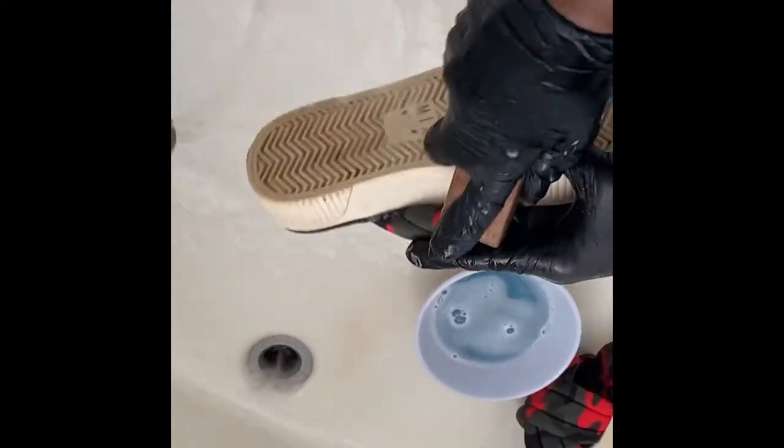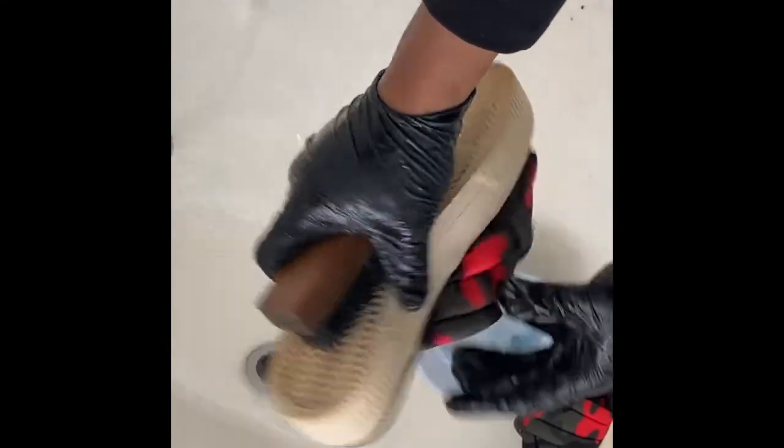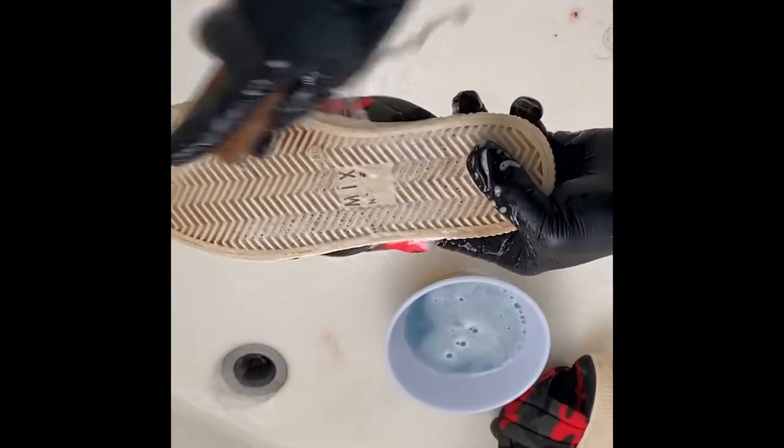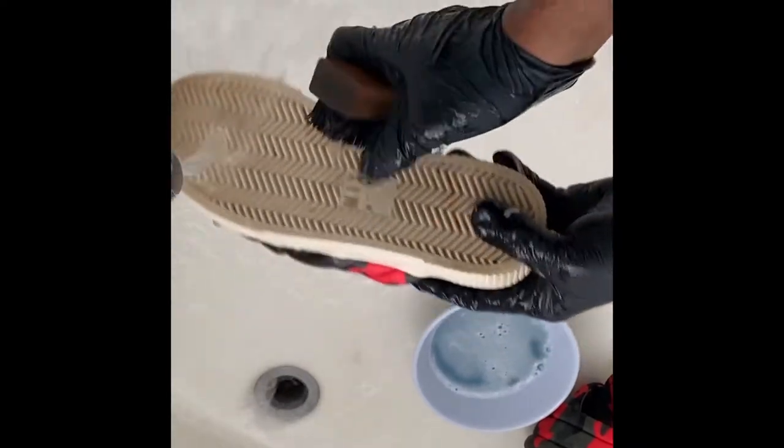I do recommend that you use some gloves while you're cleaning this shoe — you don't know where this person has been walking. If you guys are into sourcing shoes and getting shoes to resell, you can always clean them up real good. I'm a footwear reseller, and all these shoes that I acquire from places like Goodwill and garage sales, I always clean them.